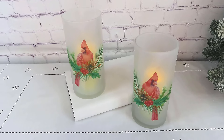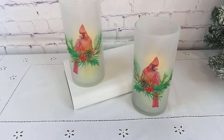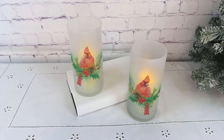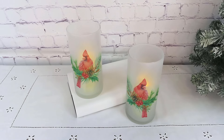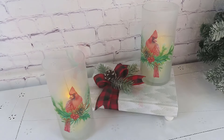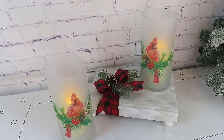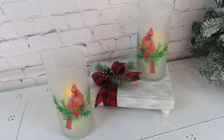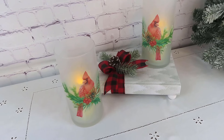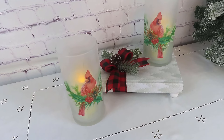They are just absolutely beautiful — at least in my opinion! But you don't have to put cardinals on your vases. You could use any design — Santas, angels, poinsettias, whatever — or even during the spring or summer: fall pumpkins, bunny rabbits, whatever might be the case. It would just be a very simple and inexpensive project to make.